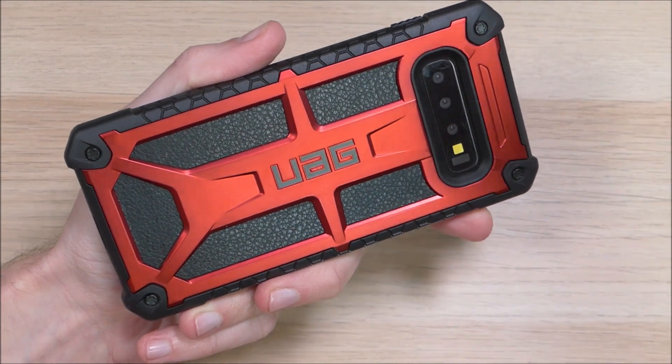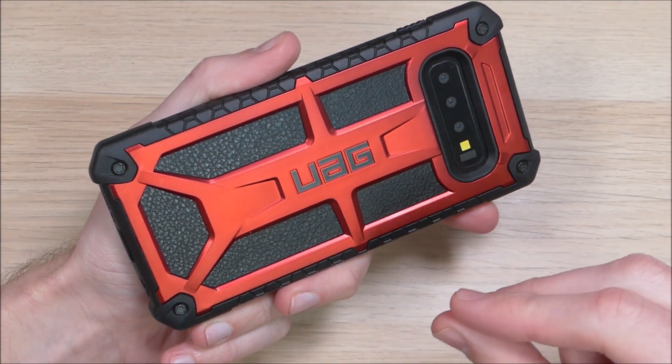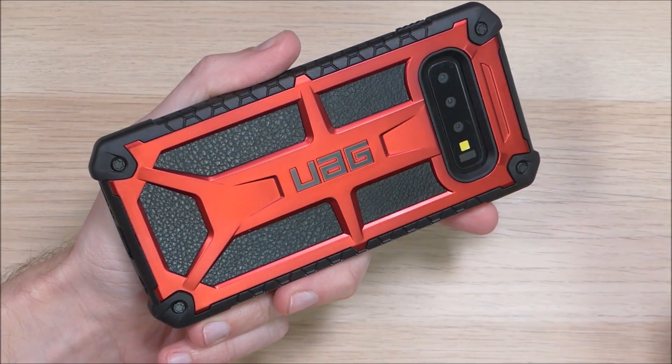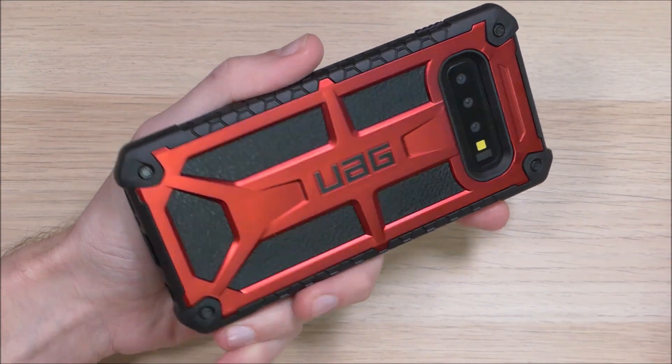I cannot test wireless charging with this case since we don't have a real device, however the case does say that it is wireless charging supported. I have used wireless charging with this case on other devices without any problems, so you shouldn't have any issues with that.